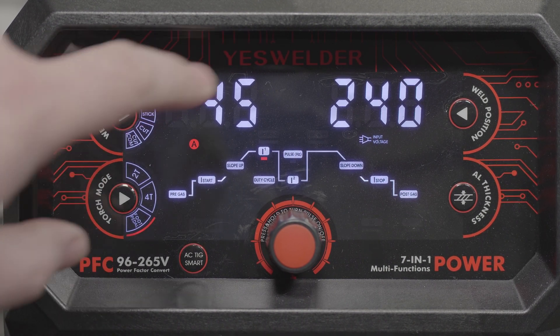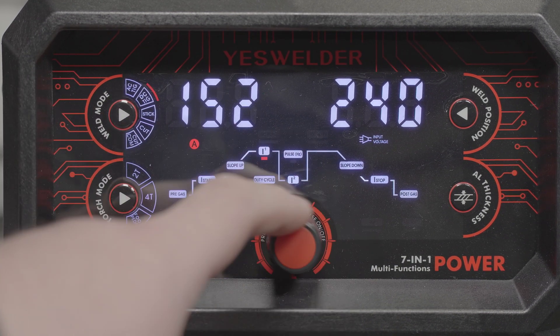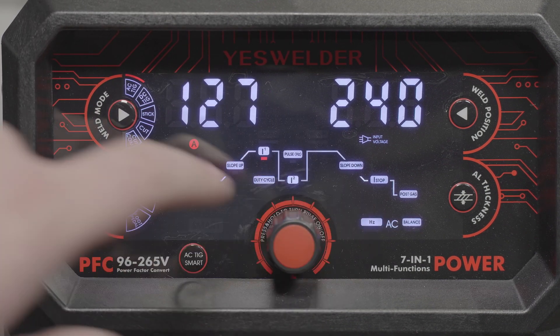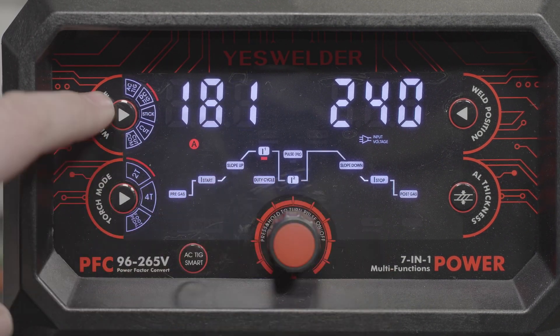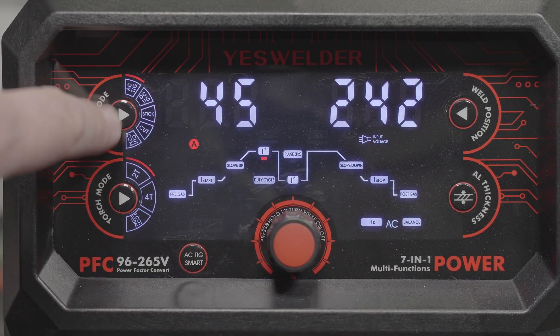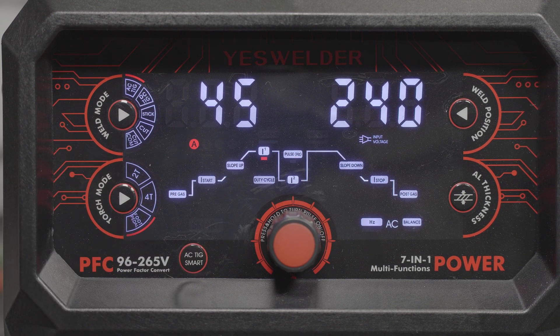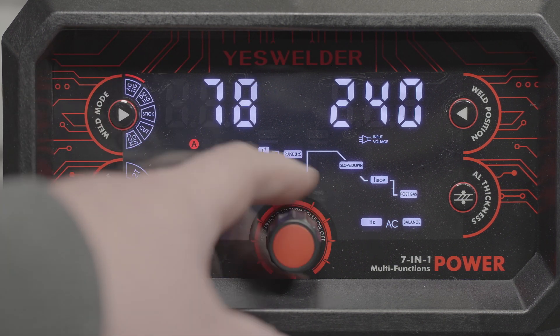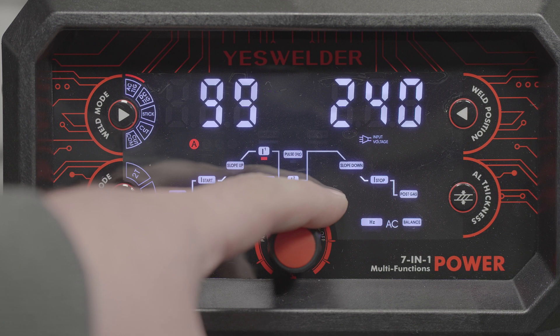At that point, the pedal will still turn the arc on and off, but it won't vary the output. So if you forget, or if you don't realize the machine does this — as I didn't initially — it can lead to some messed up welds and frustration because you expect to be able to back off the amperage, but you can't. Just be aware that if you are using a foot pedal, any time you change modes at all, you will have to switch back to foot pedal mode.